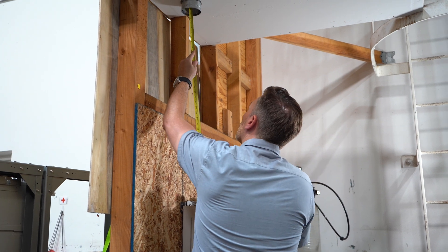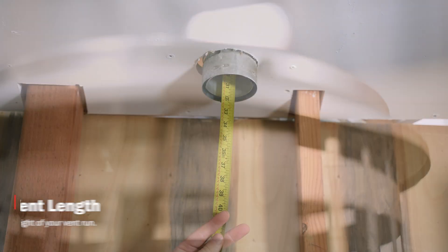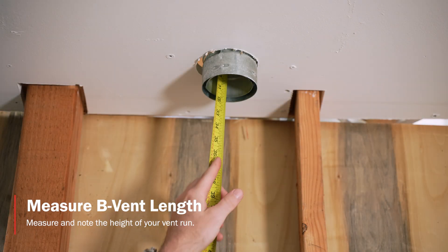To begin, I'm going to go ahead and take a tape measure and run all the way up to the roof cap to get my desired length of the overall vent run that I need.